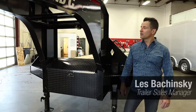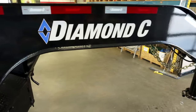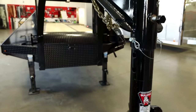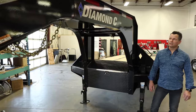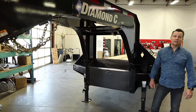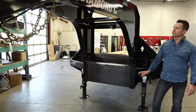Hi, Les from Flamins. I'm here today to talk to you about the Diamond C FMAX Series Industrial Tandem Duel Equipment Trailers. About three years ago, Diamond C hit the industry with a hot button by changing up the way they design their trailers. Diamond C went away from conventional 12-inch IB mainframe and manufactured all their frames in-house.